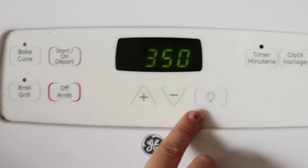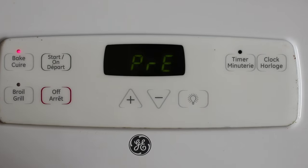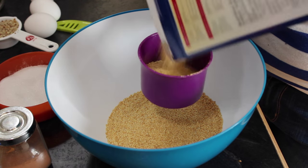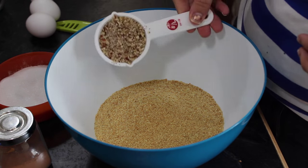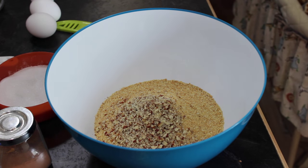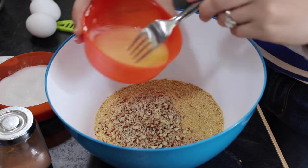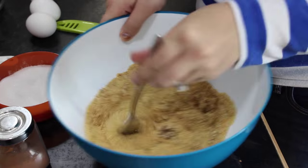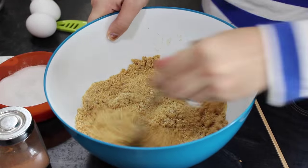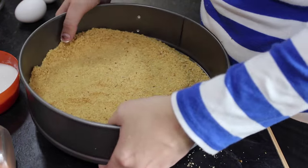First you're going to want to preheat your oven to 350 degrees. Then we're going to start on our crust — add your two cups of crushed graham crackers, chopped pecans, and melted butter, then stir until well combined. I like to just use a fork; I find it combines everything the best. Then pour it into the bottom of your cheesecake pan and press it down.